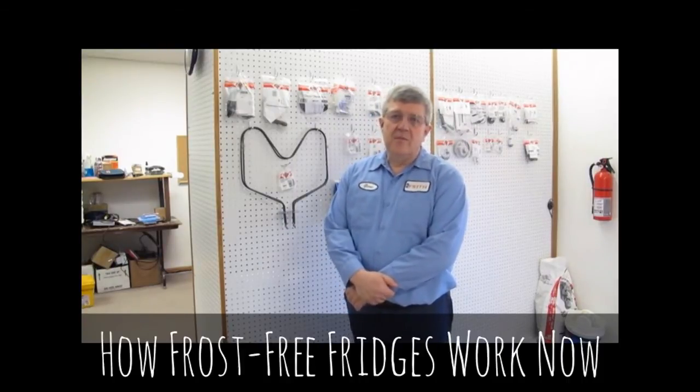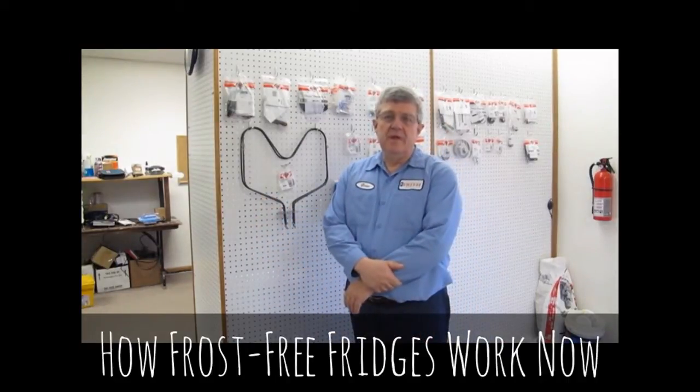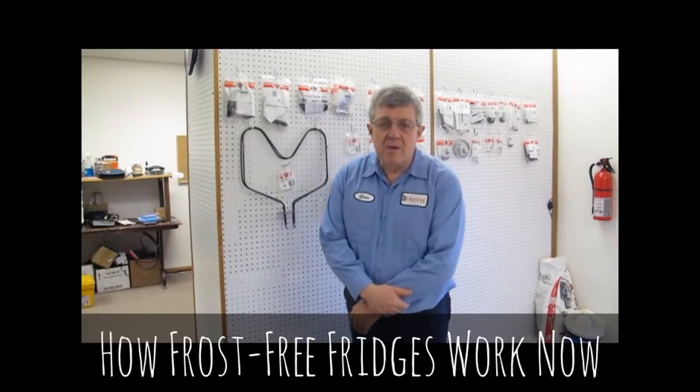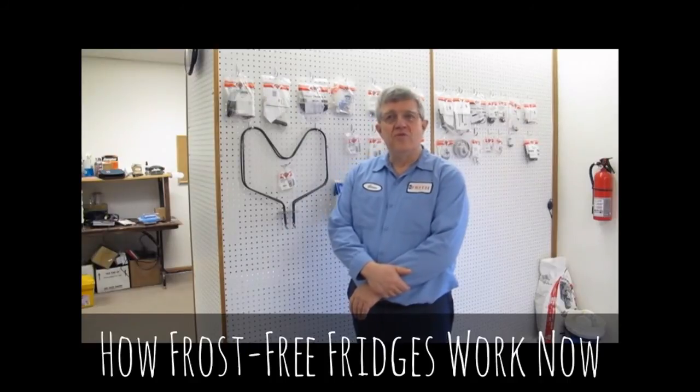A defrost timer turns an electric heating element on, similar to this one here, and it gets hot, melts the frost off the coils, and water runs down the back into a little plastic pan underneath and evaporates. And now you know how a frost free refrigerator works.